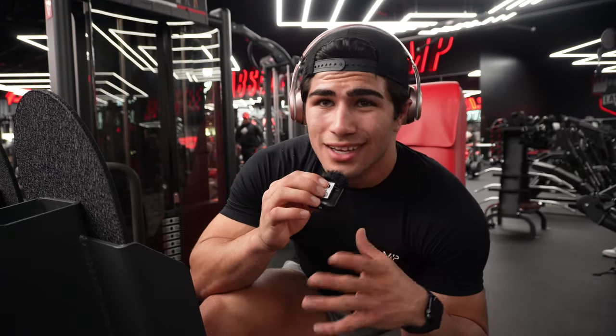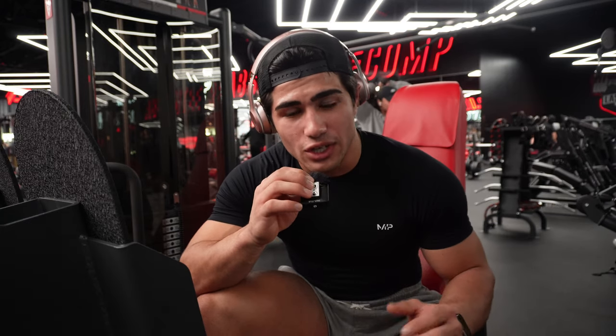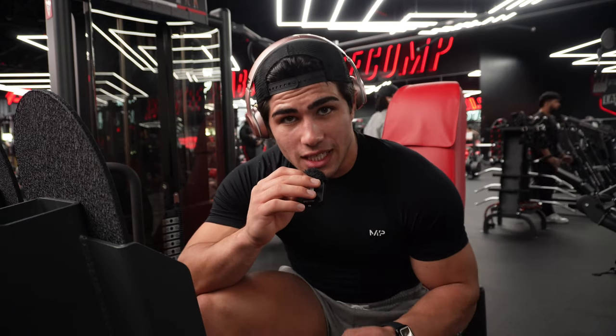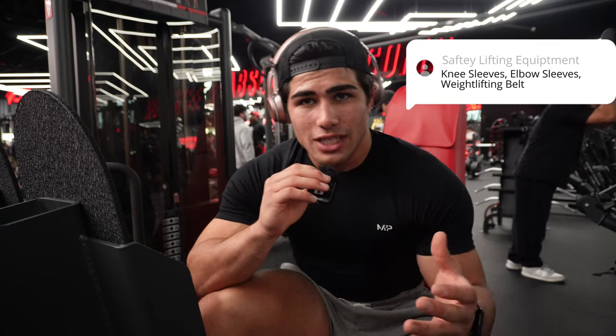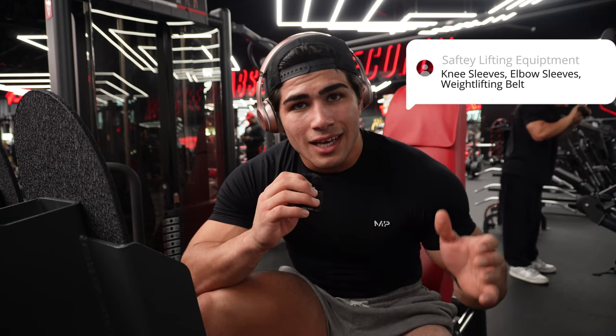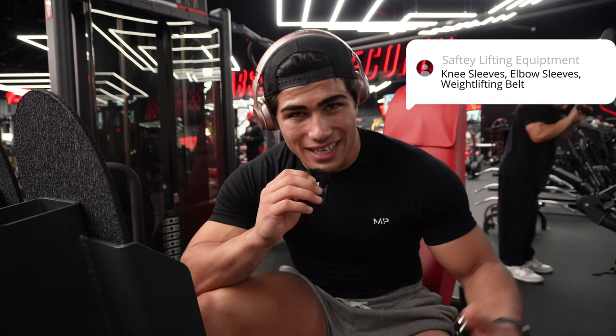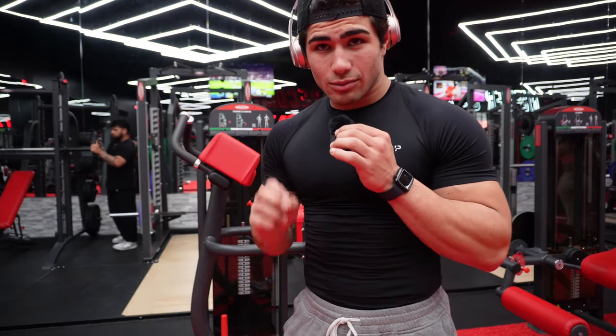One important thing to always remember when doing any exercises: form over everything. Speaking from experience, it's tempting to go really heavy, but if form is at risk, injury is no joke. So for leg day, get some knee sleeves; for chest day, get elbow sleeves — whatever keeps your form in check. Do that and I promise you'll win in the long run.